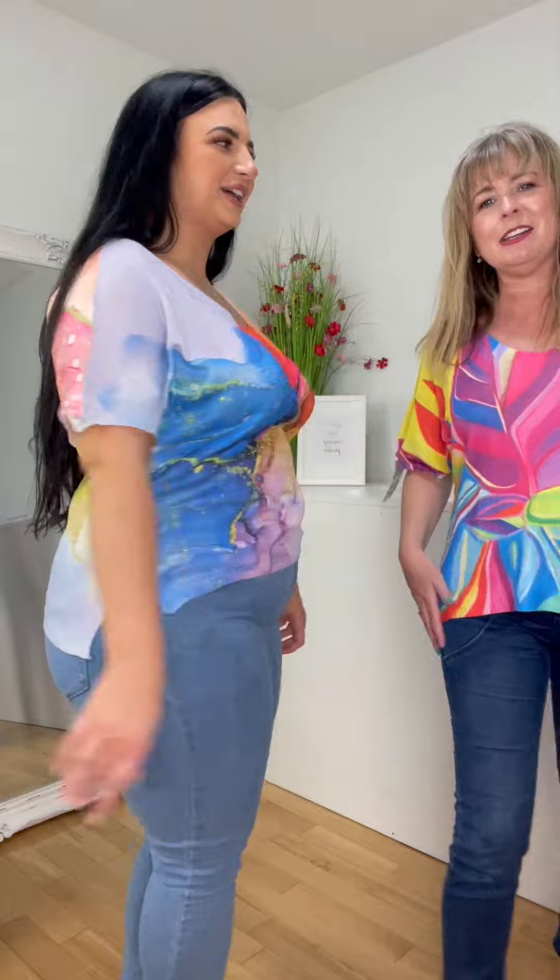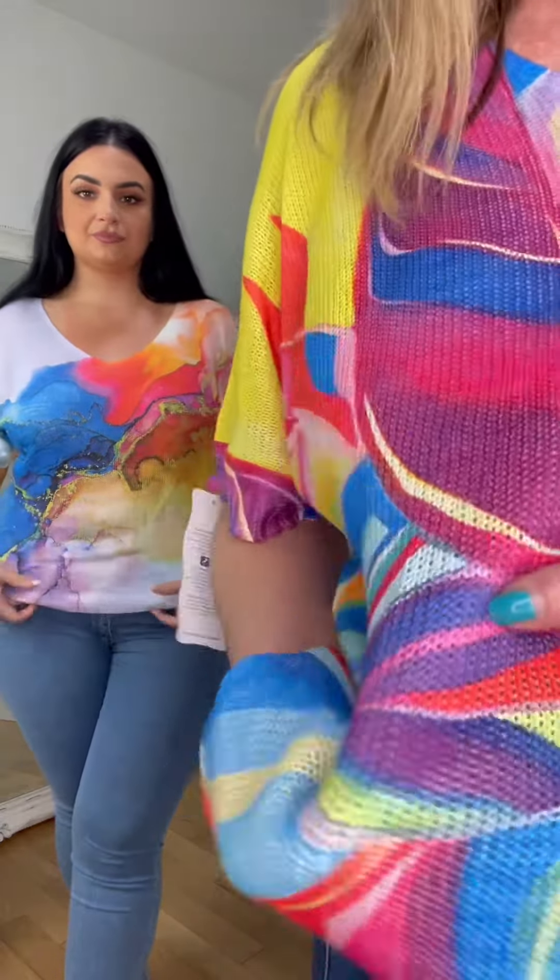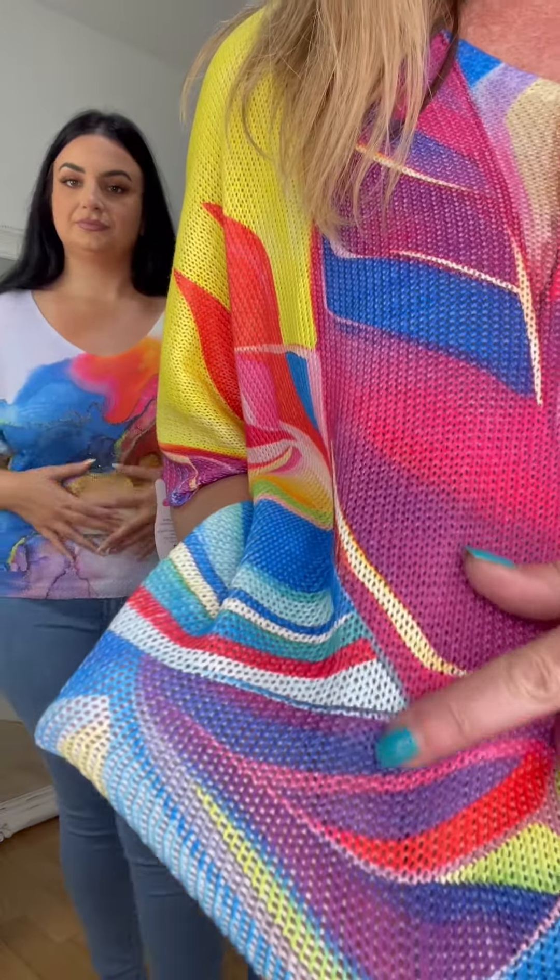I don't want to pull things down just to show them, but it's fabulous. The one size is kind of like a 10 to 18. They're really, really silky as well - they just feel lovely.